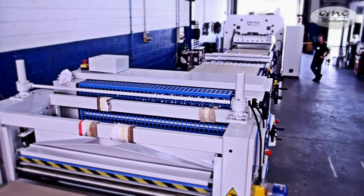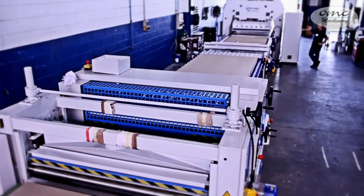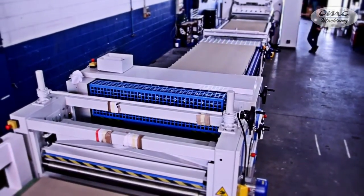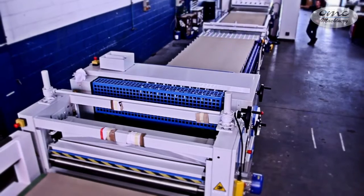This machinery is designed and built by OMC Machinery SRL, which guarantees long-lasting reliability thanks to the latest generation components and robust construction.